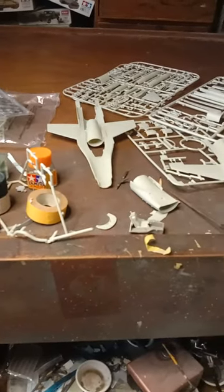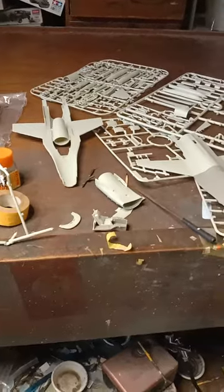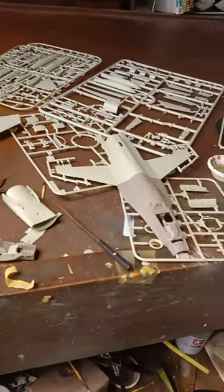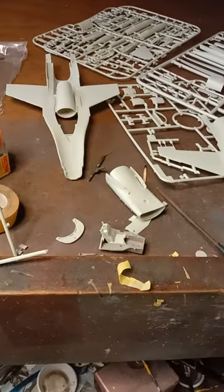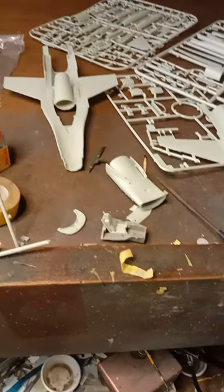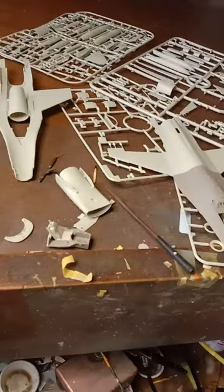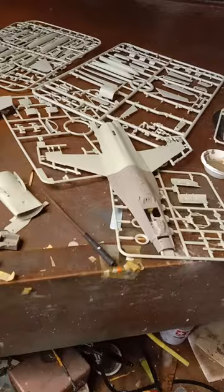Hello guys, welcome back to my channel. I've been busy lately reviewing this Kinetic F-16. As you can see, I'm test fitting the sub-assemblies and dry fitting them to discover issues and remedies.